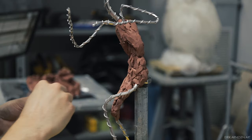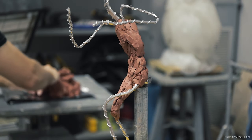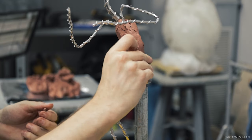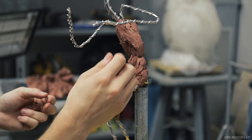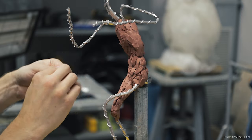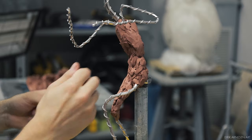If you are subscribed to the channel — and I hope you are; if not, hit the red subscribe button — you might have seen my previous video, '9 Tips to Make Your Sculpture Better.' In this video you'll see me employ every tip I mentioned up to tip number 6. Tip number 7 was to begin unifying forms and I do not do that in this video — that'll be the next one.